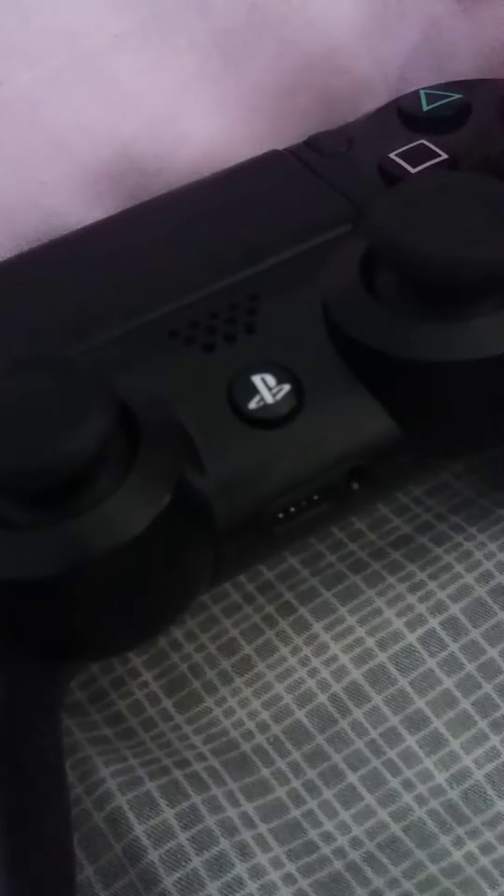The last one is the PlayStation 4 controller. It's the most working one. I bought this one about a year ago. I don't want to press the PS button because it will turn on my PlayStation 4.